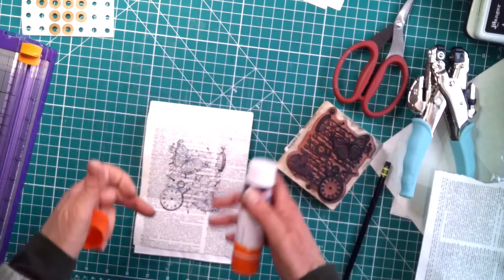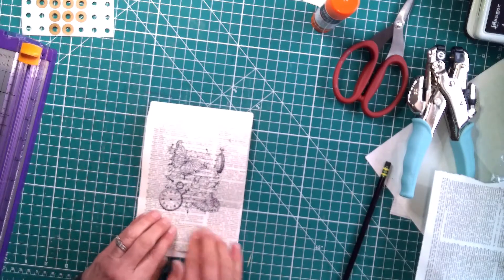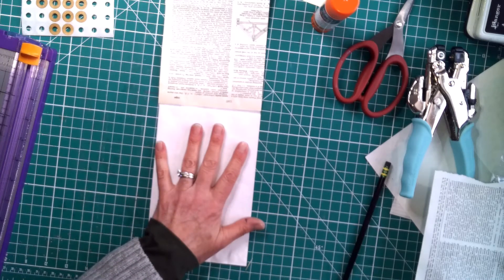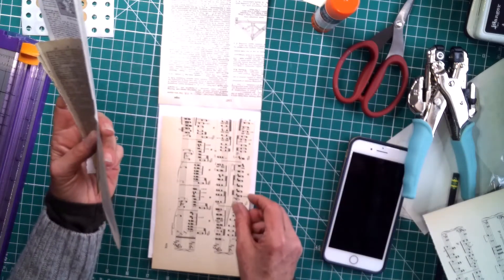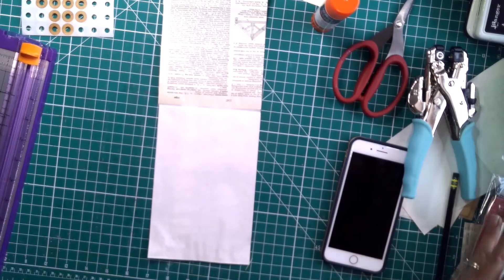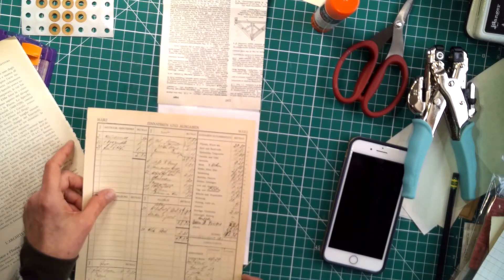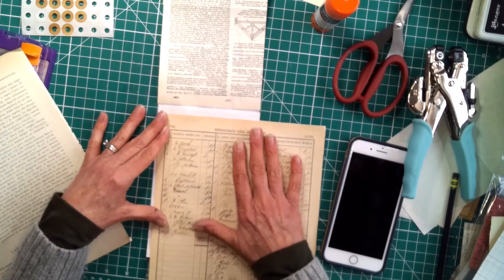I think what is throwing me off is this paper is so white — the envelope is so white — and that really throws me off. I might add something else. I am going to put this on the inside. We need to collage or put something there. I have music paper, some different papers over here — even book page, which might be a little bit much. Maybe some ledger paper — I think that's what I'll go with.